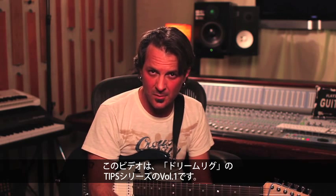Hey everybody, Sean Halley here. This is the first in what will undoubtedly become a series of tips and tricks videos on the DreamRig — how to use it, what it does, and some of the neat stuff that you can do when you connect a James Tyler Variax, a Pod HD500, and either a DT25 or a DT50 amp.